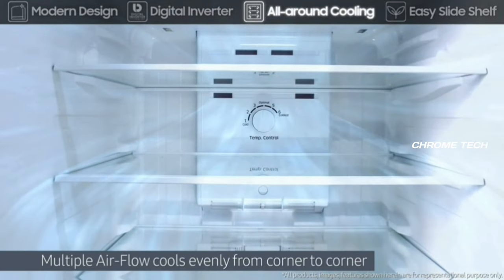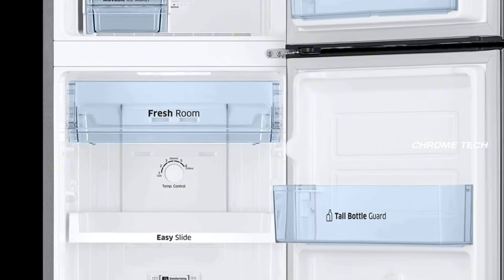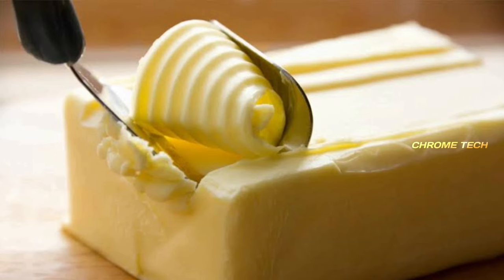If you want to store pizza in the fridge, you can add cheese, salad, and butter — all can be stored conveniently in this fridge.